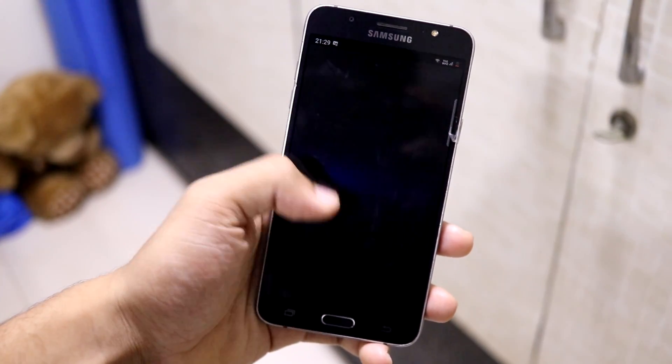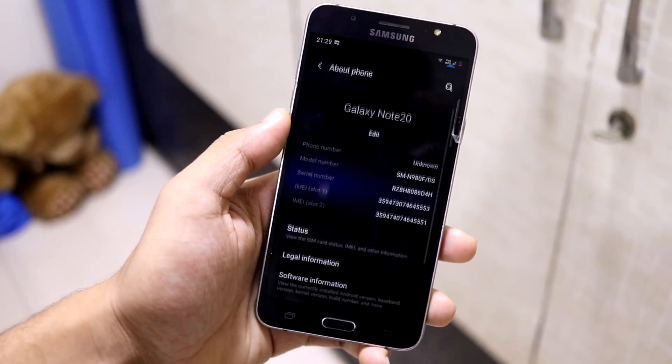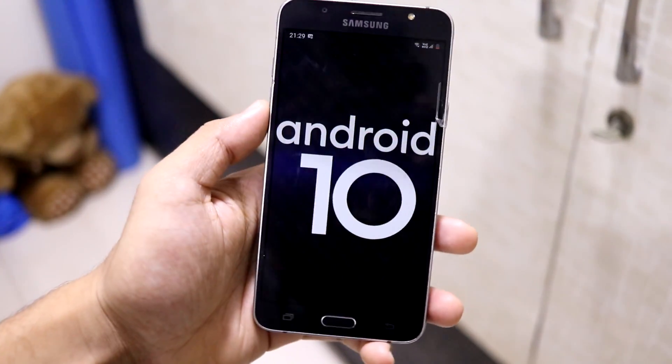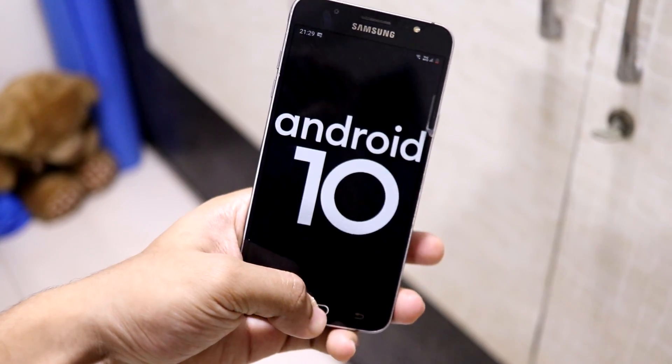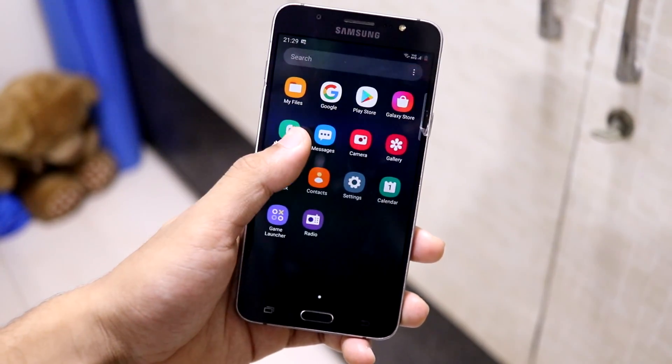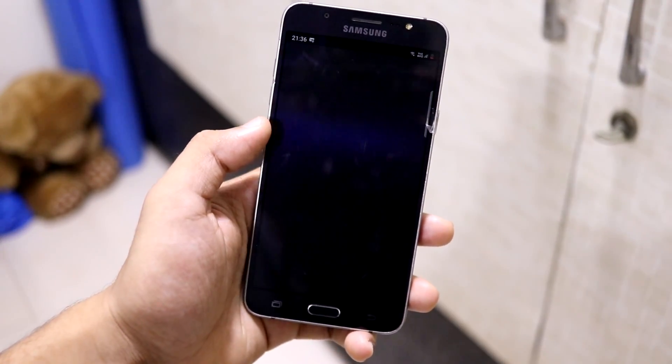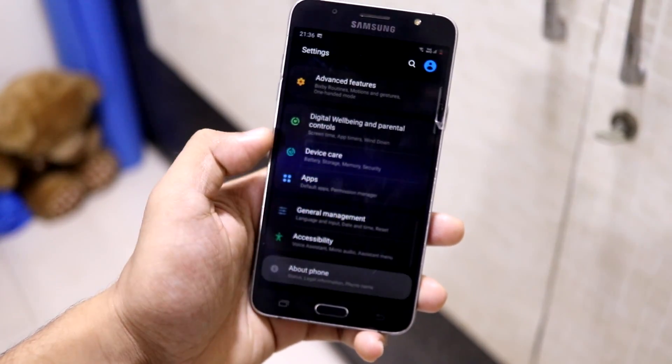Hey guys, in this video we are going to take a look at the HRom Note 20 port for our Galaxy J7 2016. This is the third treble port after the HRom S20 and the HRom A7 port. So without wasting more time, let's start.